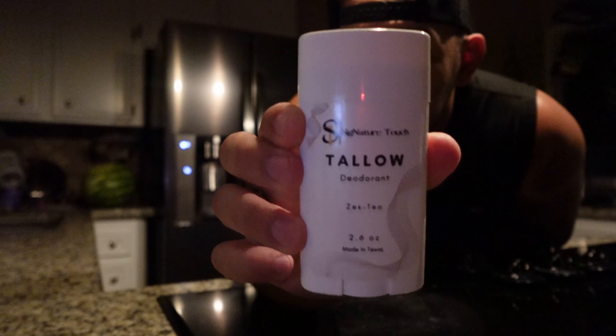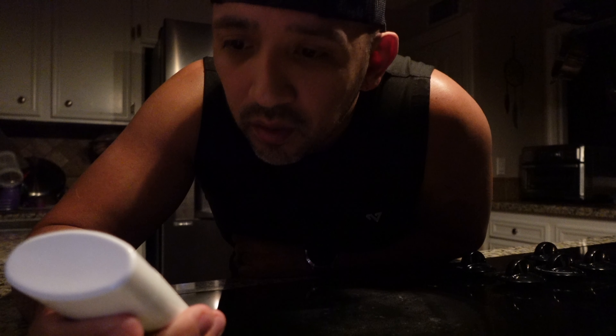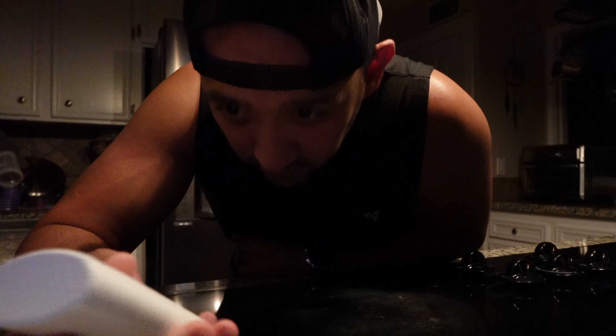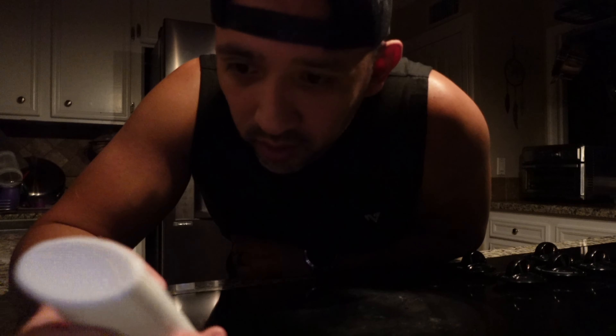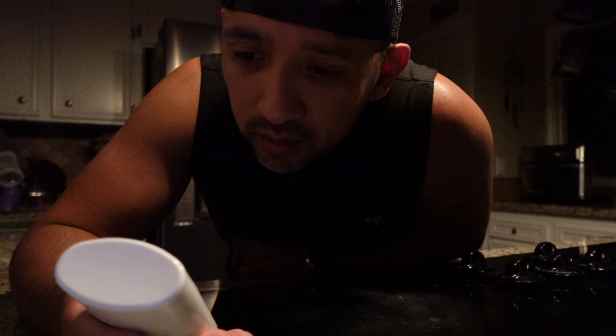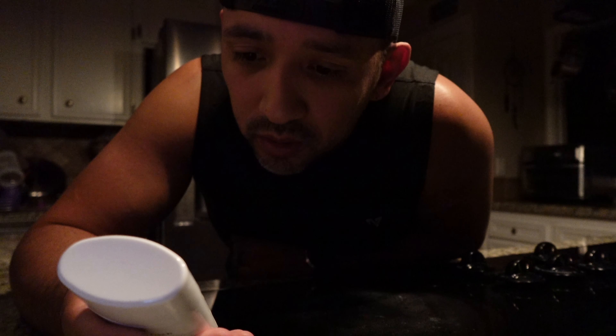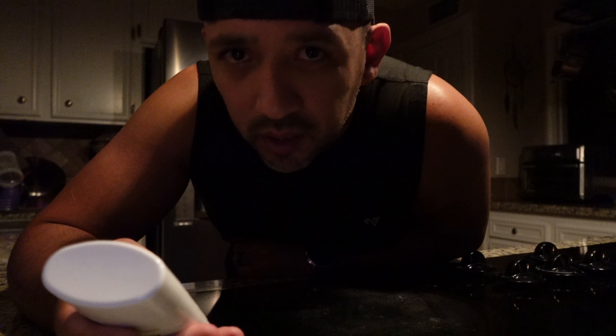This is the tallow arm deodorant that we have. This one is called 'Zesty' — my wife came up with the name but I came up with the scents. It's tallow-based arm deodorant made with grass-fed tallow, organic beeswax, arrowroot powder, kaolin clay, tea tree essential oil, and lemongrass essential oil.